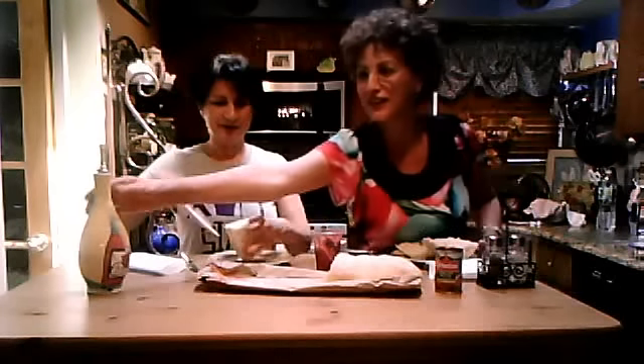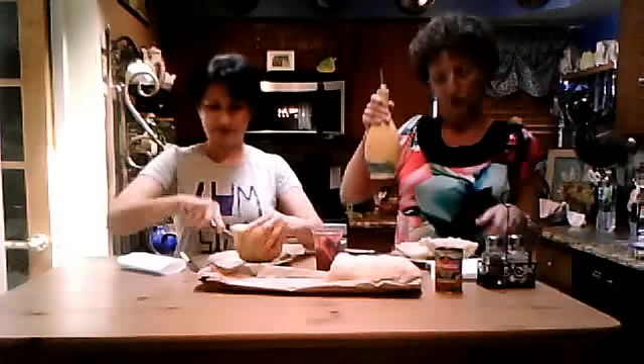Italian bread was like a big feature in our house. A must. It was done every day. You have to have the loaf of Italian bread in your house, otherwise it was not a meal.